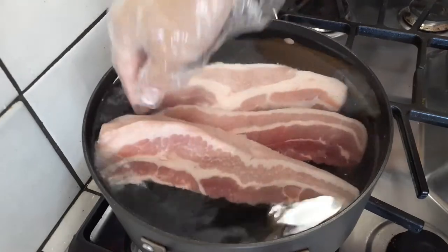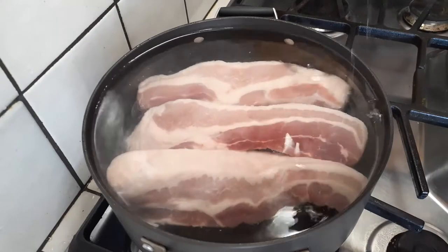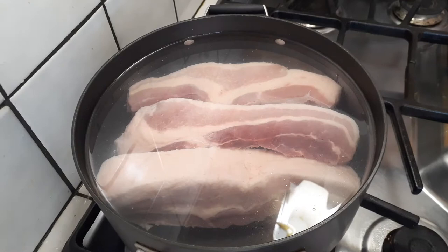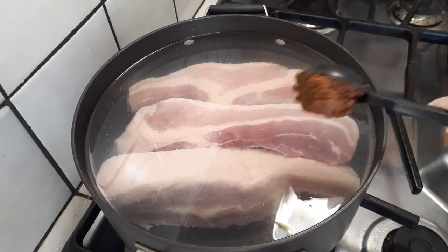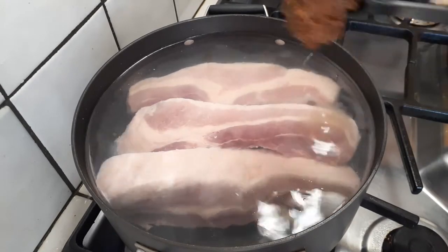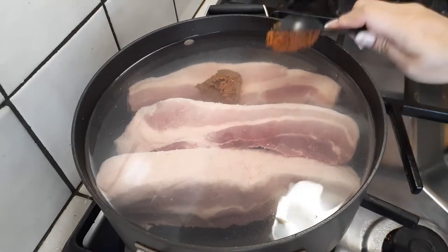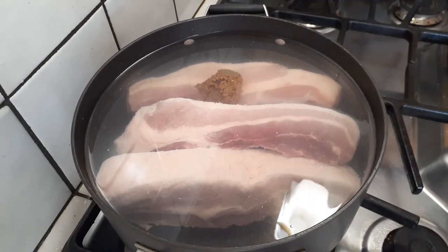We've got three large pork bellies in and I already turned on my stove. I'm gonna start adding all of my ingredients while the stove is on. I am using three tablespoons of the soybean paste — three large heaping tablespoons. This is not an exact measurement, but I'm using a tablespoon to show you about how much and the heaping amount I am throwing into the pot.